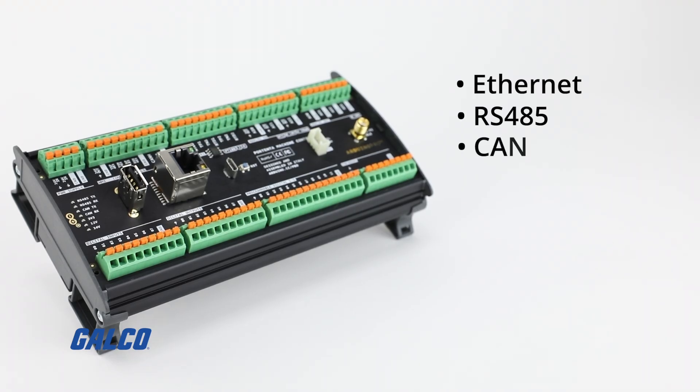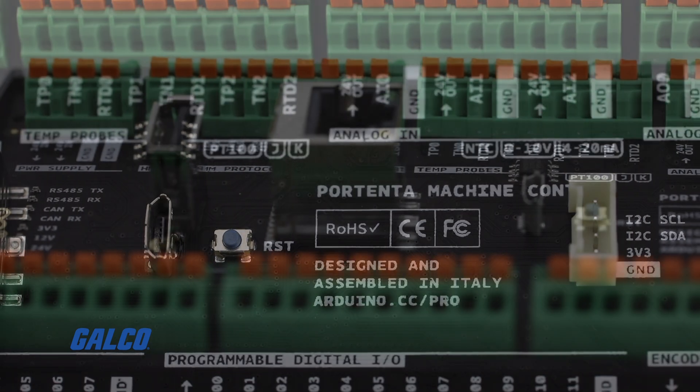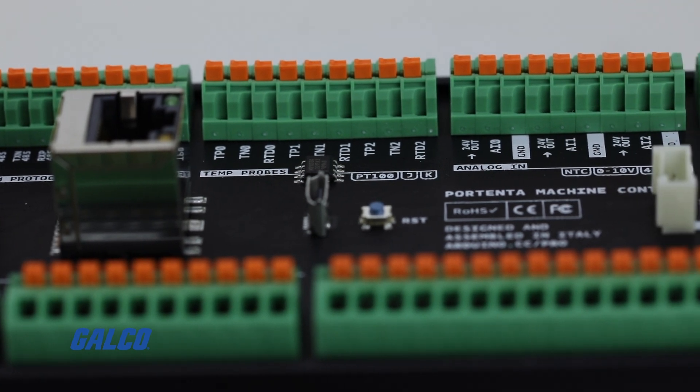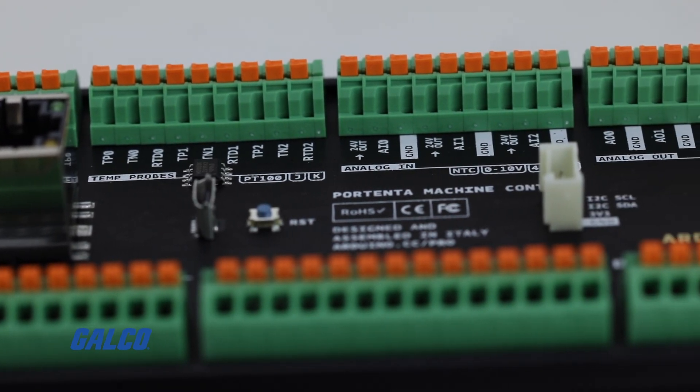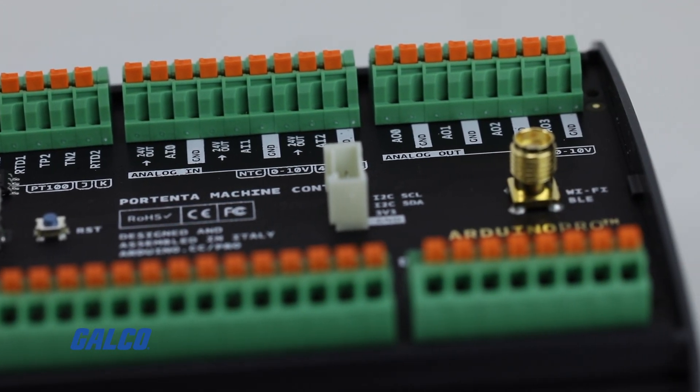You also have CAN connectivity, which will help you provide another protocol connection to your project. And then you also have the I/Os. The I/Os are 0.6 amp output and also give you a configurable input and output that you can use with both the Arduino IDE and also the PLC IDE.